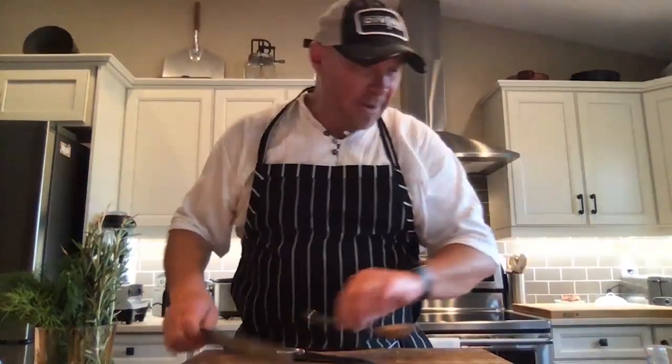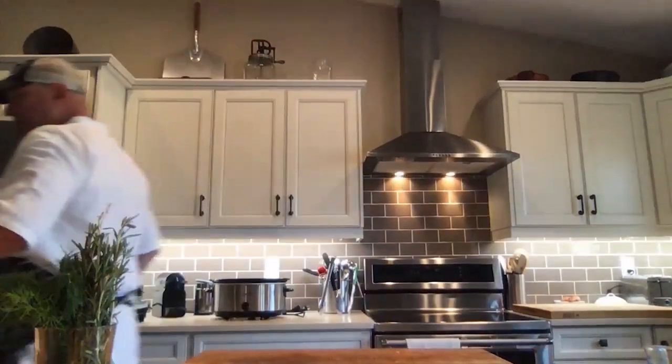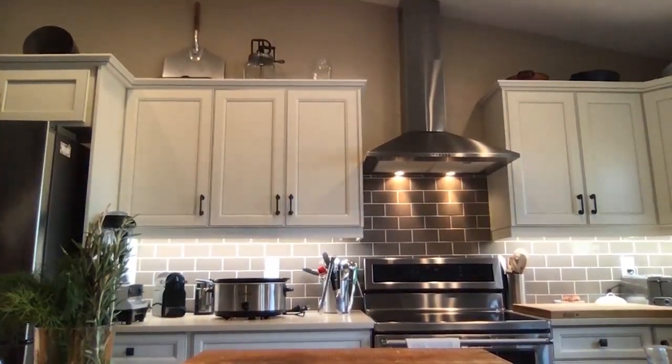The potatoes we wanted to start first simply because they're going to take the longest. Now let's move on to the Greek salad. This menu is composed of our beautiful Mediterranean pork, a Greek salad, tzatziki, the lemon potatoes, and you can certainly serve it with pitas. What I really love about the Greek salad right now is that most of the ingredients we're going to use are local — this is our season to grow these.